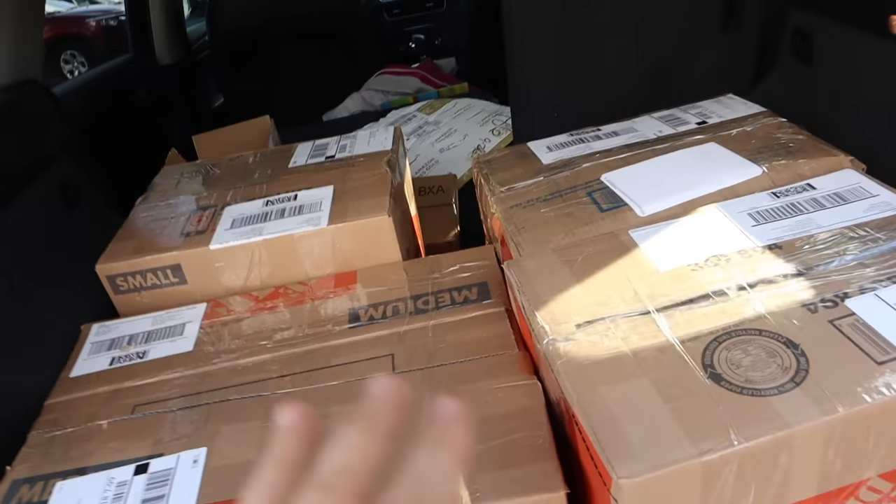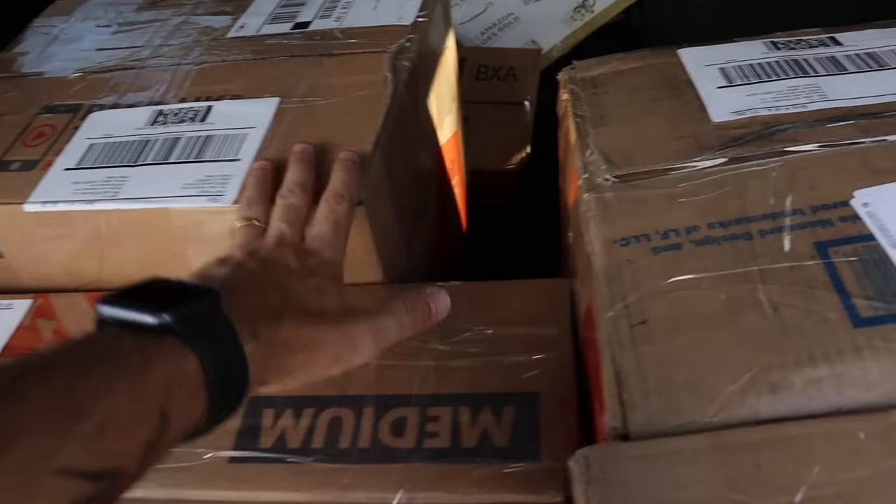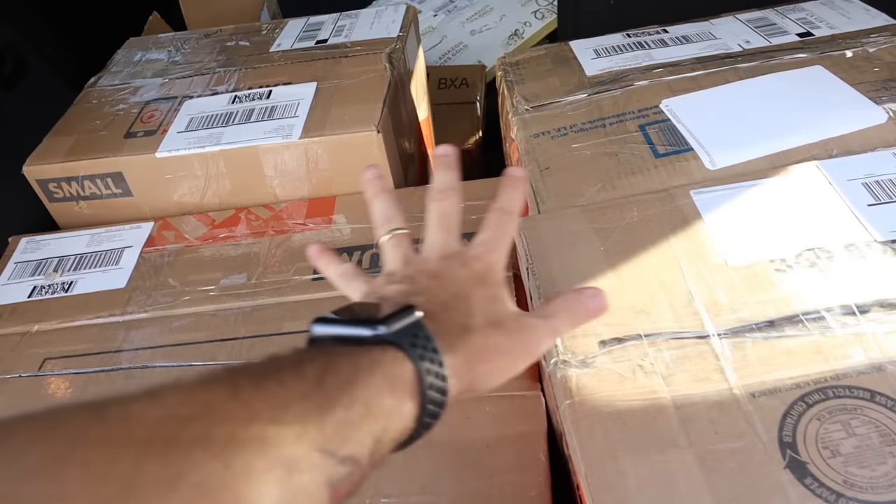Back to the regularly scheduled program — we still need to drop off these four boxes at the UPS store. Don't confuse these with the post office orders; these are inbound Amazon FBA shipments with UPS postage purchased through Amazon — deeply discounted, like 25 to 50 cents a pound depending on where your shipment's going. Let's go get the dolly and wheel these in.